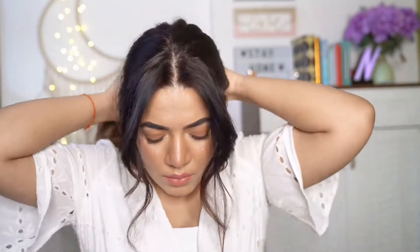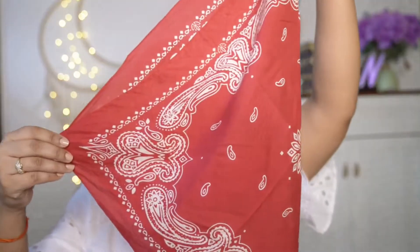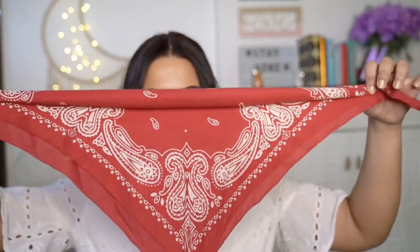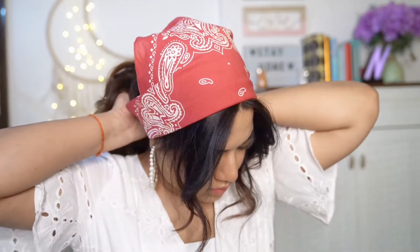For this first one, pull out some hair from the front and tie the rest of the hair into a ponytail. I'm using a red bandana which I got from Amazon. Join the opposite end so that it looks like a triangle handkerchief and fold it to make it shorter. Then place it over your head and tie it at the back, below the ponytail. Double knot it to secure the bandana and now remove the hairband.